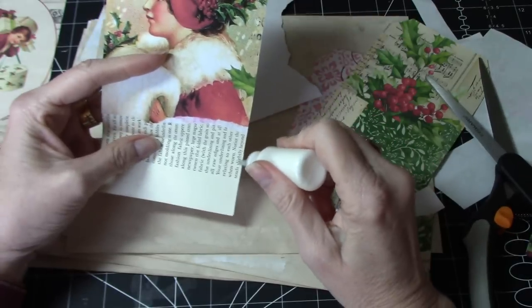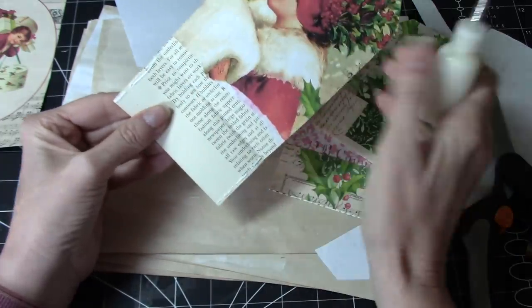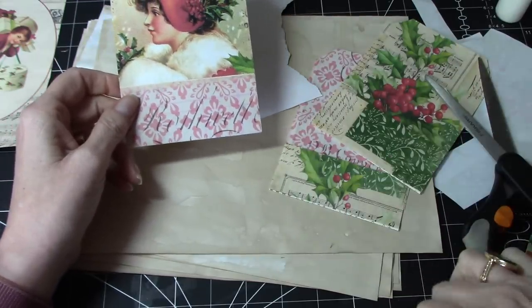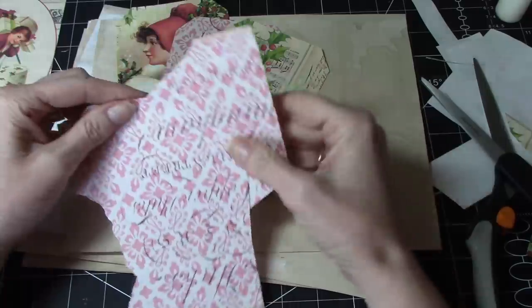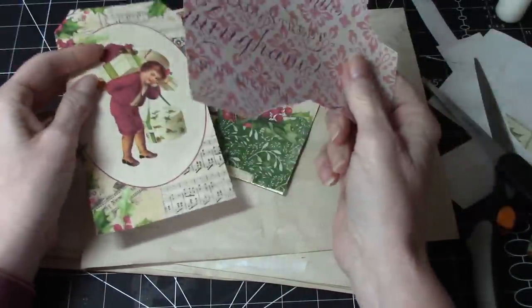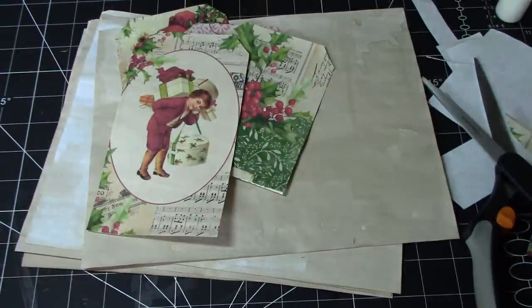And then we're going to do like a little pocket on the front of our little fella — the first tag that we started. Our first tag pocket. Do I have another piece of paper? Or do I want to use... I'm just looking. I might have some cardstock here in my container that's next to me. I do — perfect.